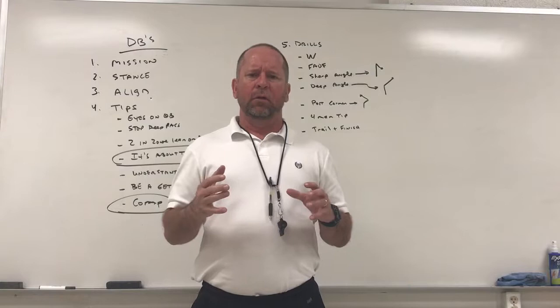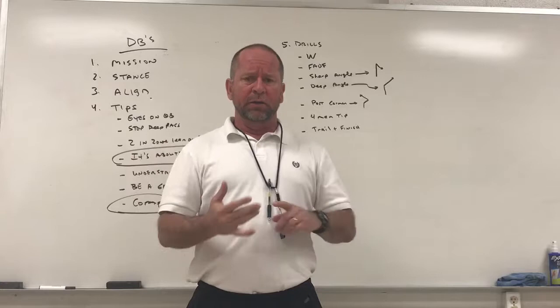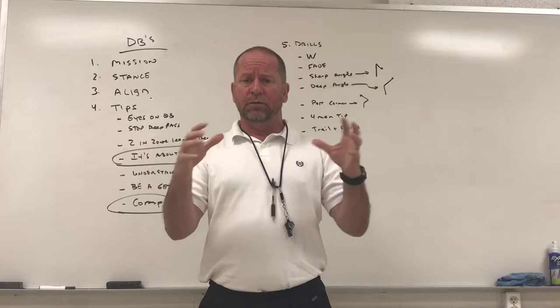Hey coaches, putting together a few defensive videos. We're getting ready for spring ball with a new staff, so I wanted to put together today — we're going to do DBs, linebackers, and D-line, so coaches and kids can look at them before we get out on the field.